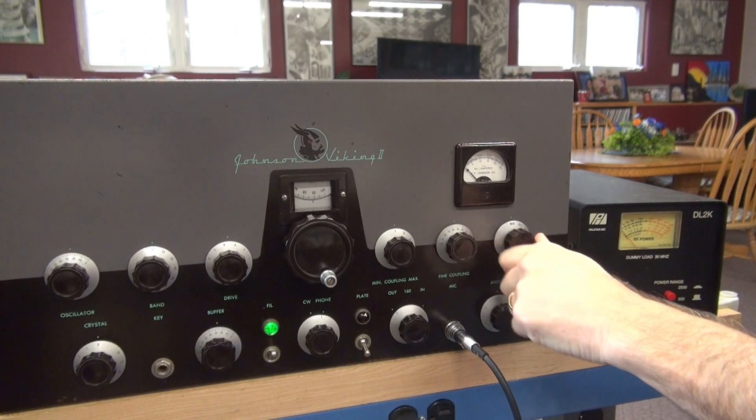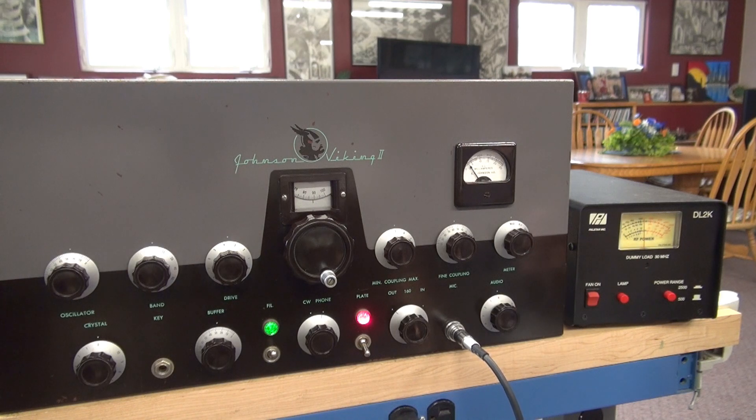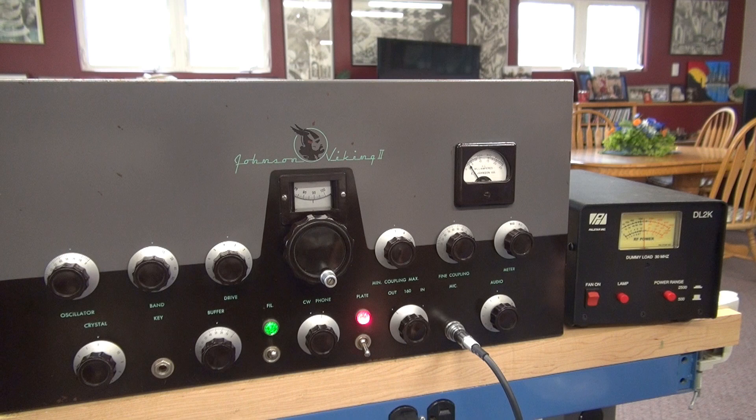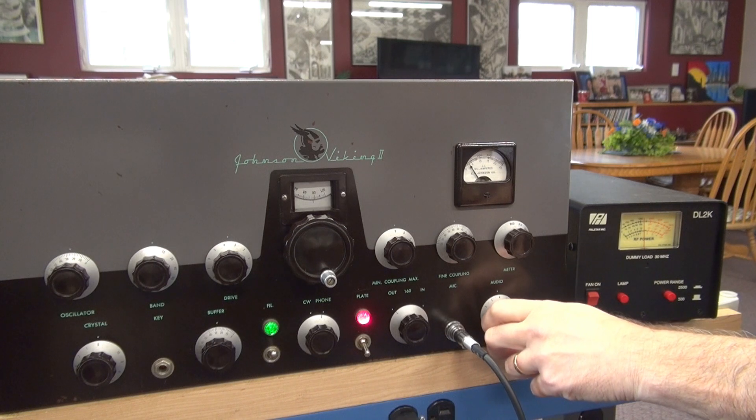So now I'm going to switch the meter to modulation. Audio is at zero. Key the transmitter. You should see between 50 to 80 milliamps of resting current on the plate meter. Then when we advance the audio, you'll hear me talking.